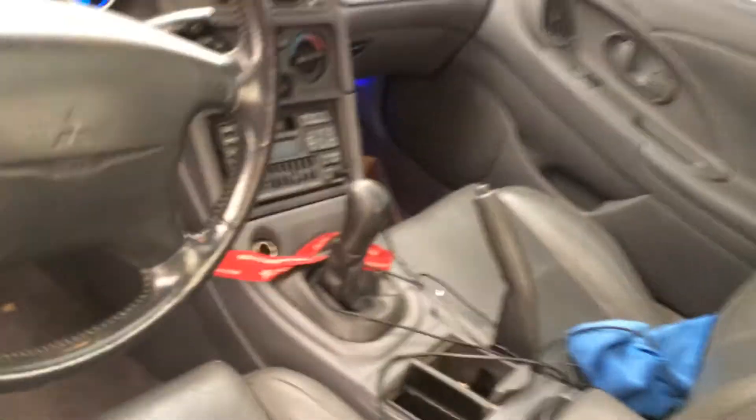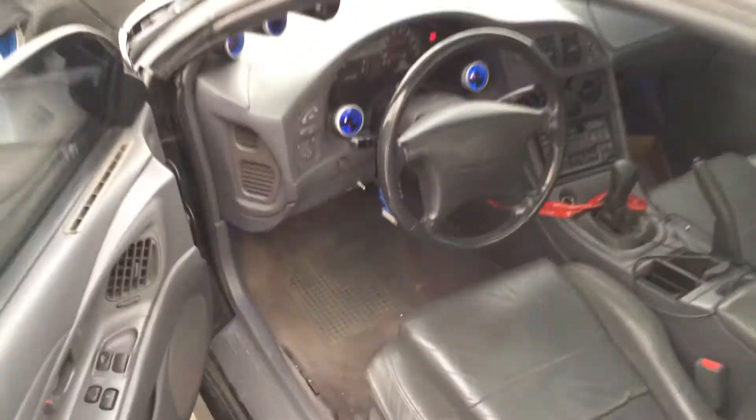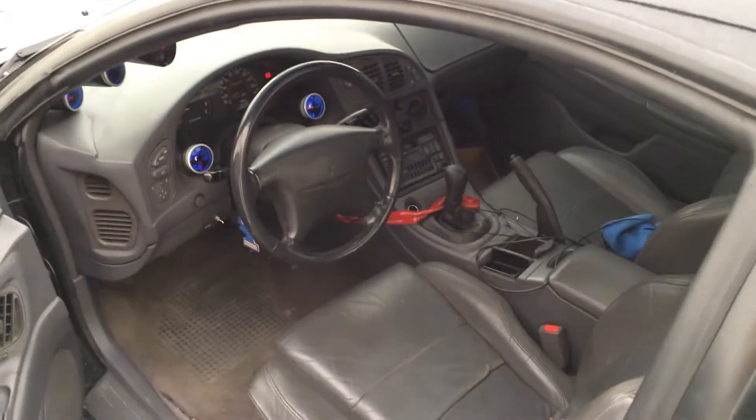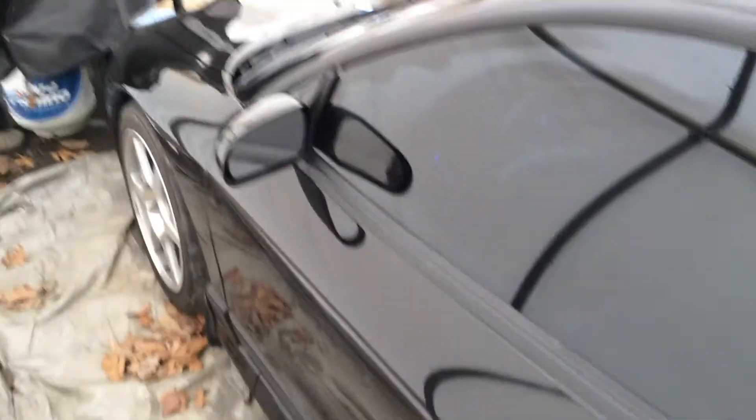The interior is dirty — I cleaned it again. Spiderwebs in there. I'm not driving this until it's warmed up. The weather today is not really that great; it's cloudy out, the humidity is a little higher, so I don't expect the car to run the best.